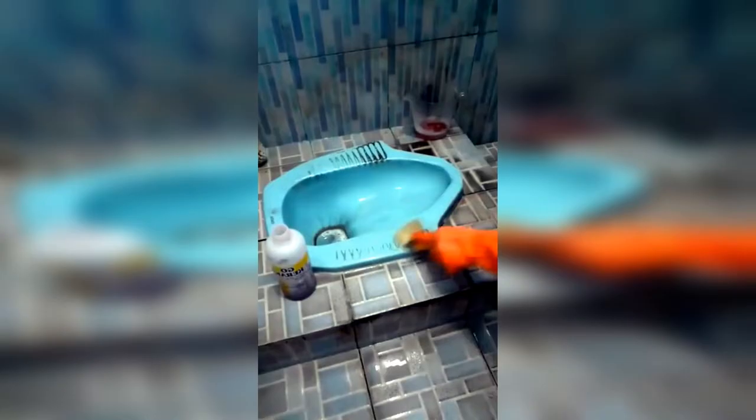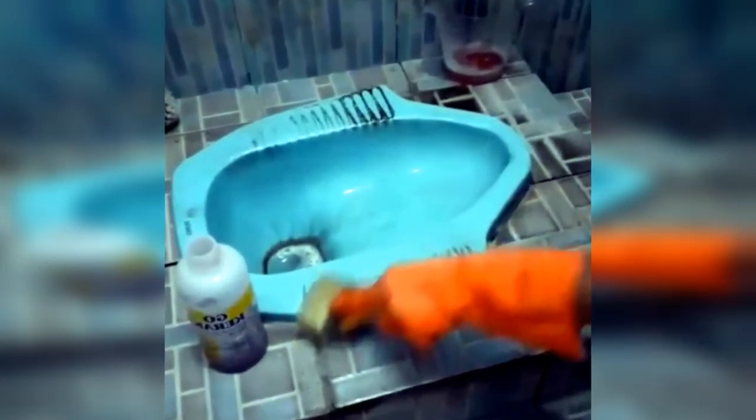How to use it is very easy: just pour a little liquid super toilet cleaner soap into the toilet, then scrub with a brush, then flush with water.